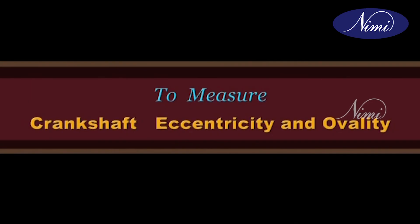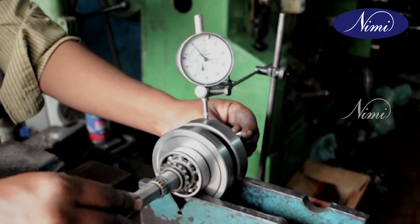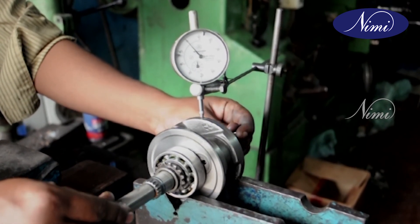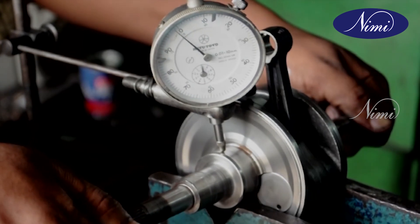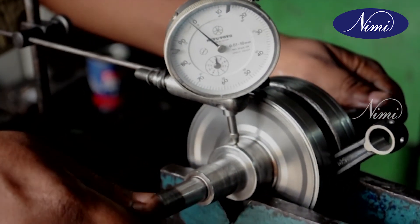To measure crankshaft eccentricity and ovality, place the crankshaft on a holding device and gently move the dial gauge over the crankshaft journals, bearing journals, etc. Note down the readings on the dial gauge and take suitable corrective action if necessary.